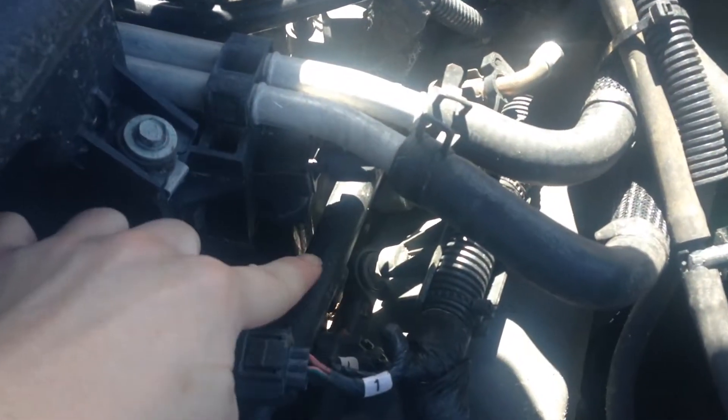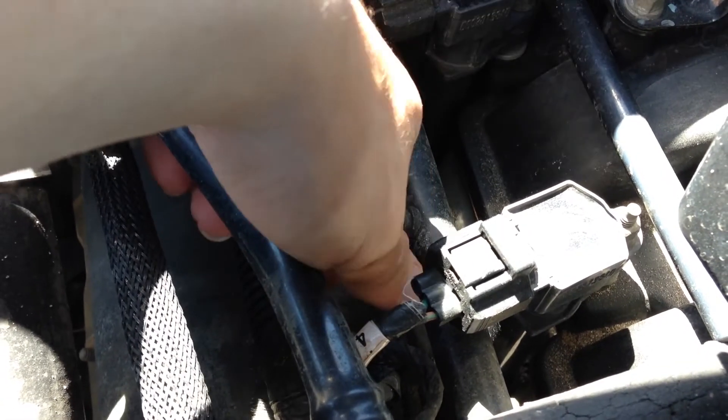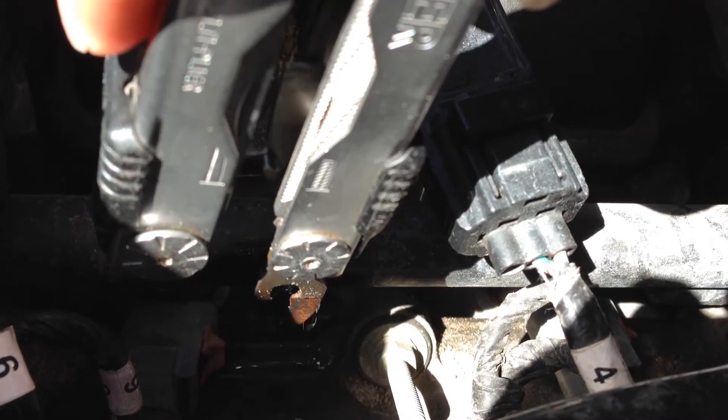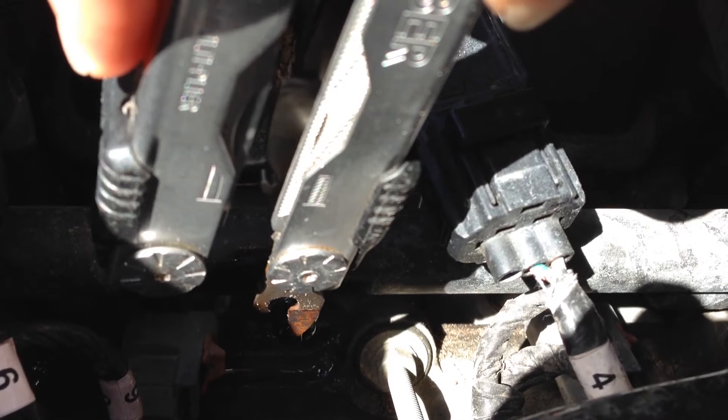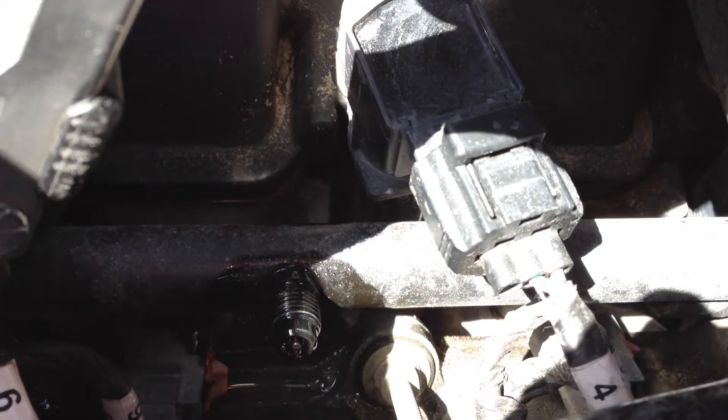On your engine, locate the fuel rail and find the test port. Locate and remove the cap to reveal the Schrader valve. Before screwing the fuel pressure tester on, press on the Schrader valve to bleed the system of fuel pressure.